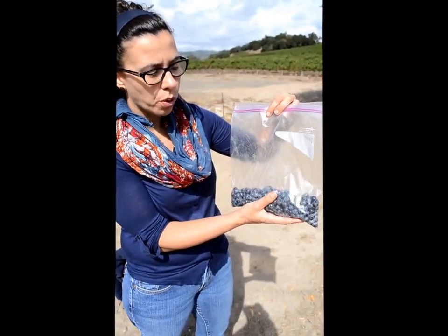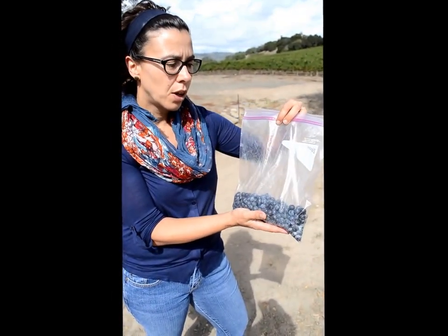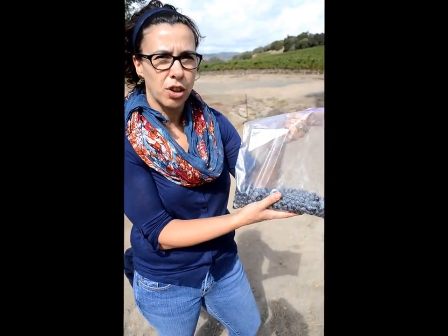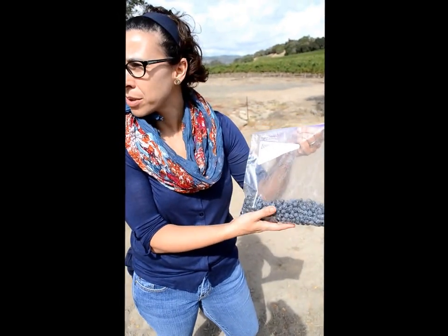From here we're going to crush the berries and the juice that comes out of it we are going to send to a certified lab, and then they're going to do analysis and let us know what those numbers are.